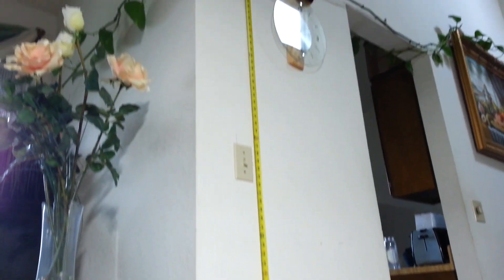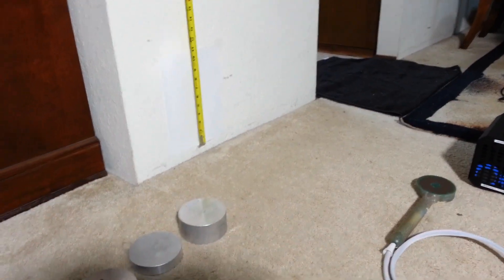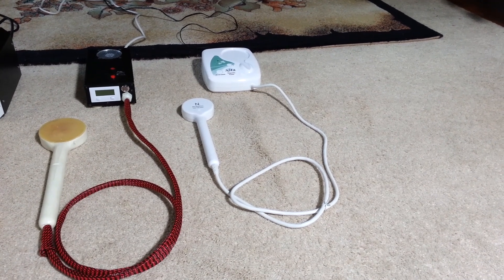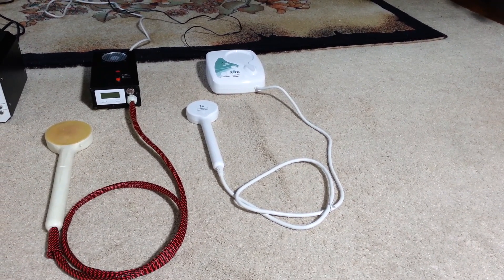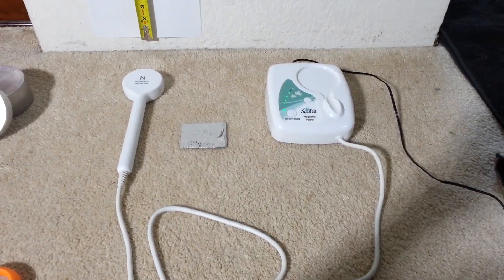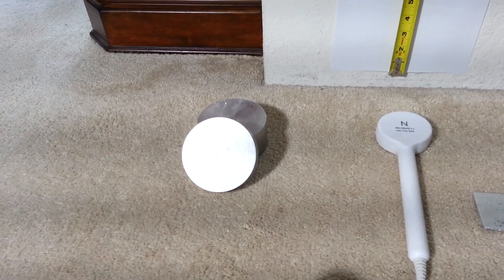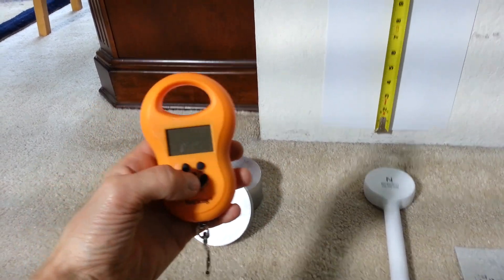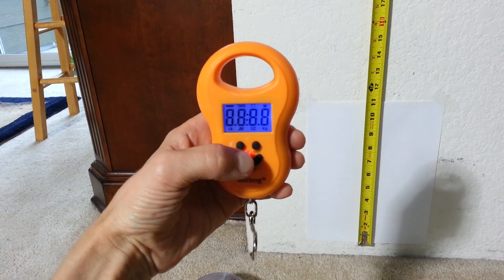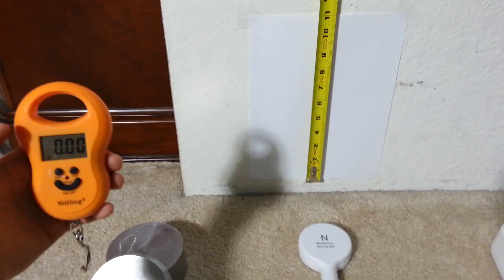Here I have my old setup from previous times. The tape measure goes all the way up to the clock — around six and a half feet. The first unit I'd like to test is SOTA Instruments. It's all set up, powered up, and pulsing right now.